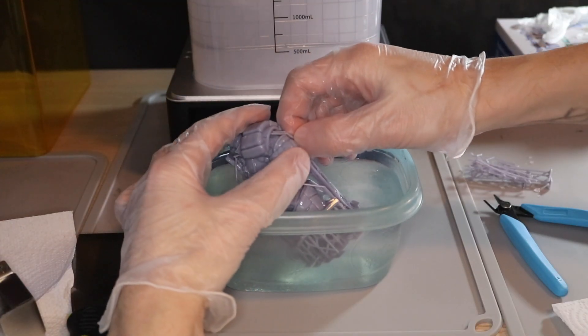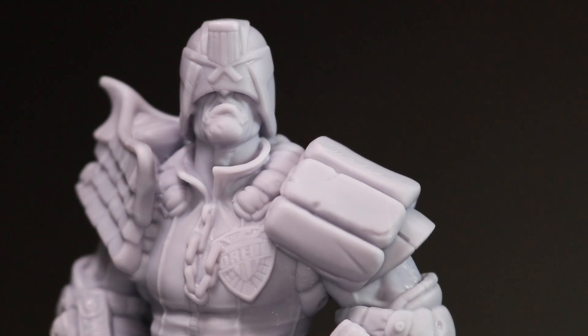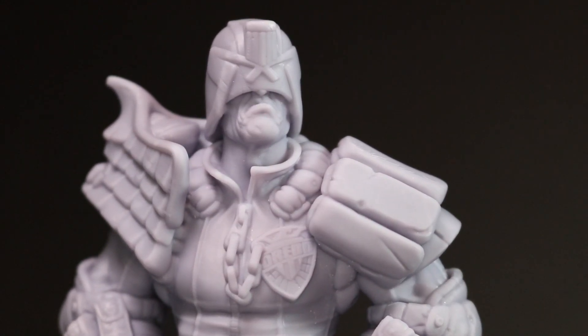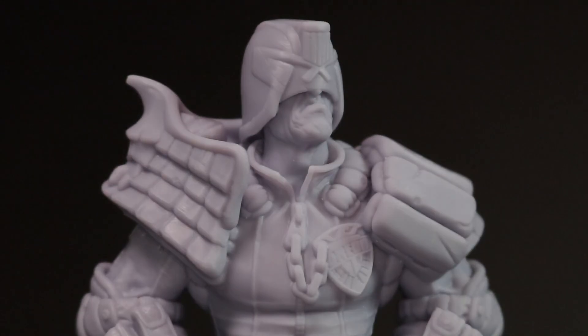Safety should really be a priority anytime you're using a resin printer. Make sure you work in a ventilated environment due to all of the alcohol and resin fumes, and make sure you're wearing gloves and eye protection so you don't splash any resin onto yourself. Be sure to check out Uncle Jesse's YouTube channel for more information about resin printing, and as always, thanks for watching and have fun printing.